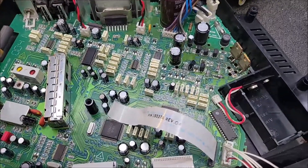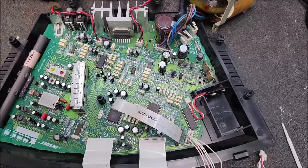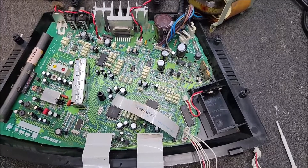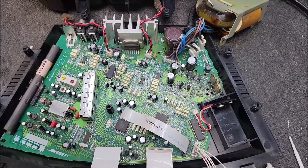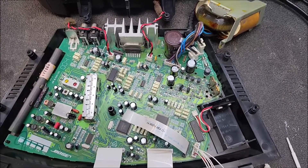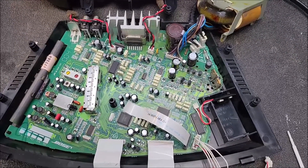I don't remember the number of this thing — it was a TDA something. I'll put it in the description. No longer available new, so the only thing you can find is either new old stock online or Chinese knockoffs. Unfortunately, the new old stock that I found online gets here and it's in a package that says Made in China, so I'm not going to hold my breath that this thing is going to hold up.